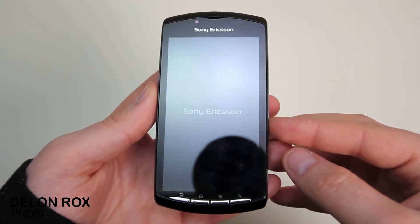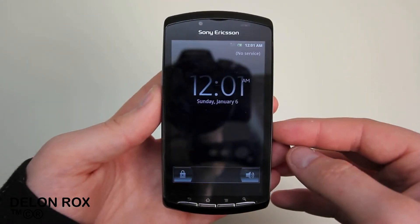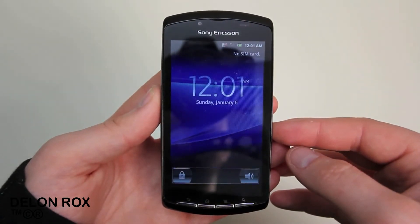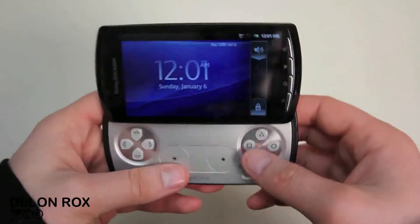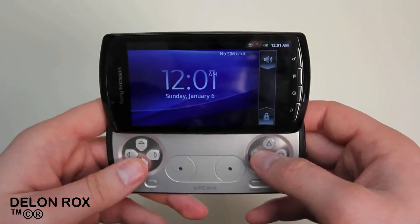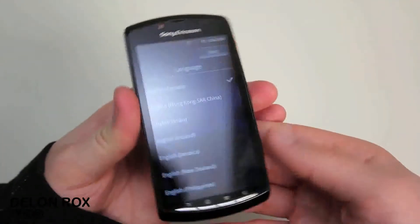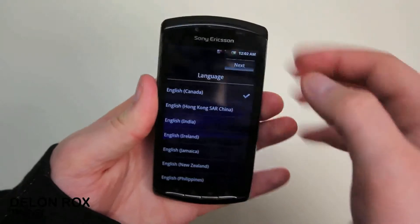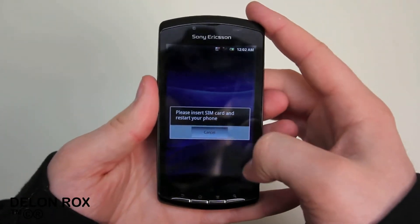So here we are booting up, and I got to be honest — this thing took forever to boot, so I had to cut that part. It was also Rogers branded, which I wish it wasn't. Anyway, you slide the screen up like that and you can unlock it in landscape mode. I had to do a couple of setup things, and I don't have a SIM card installed right now, but that should be okay.